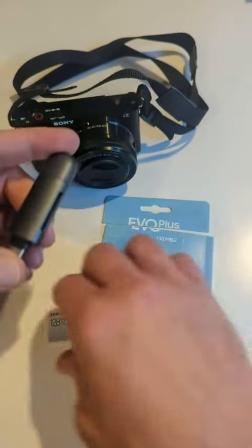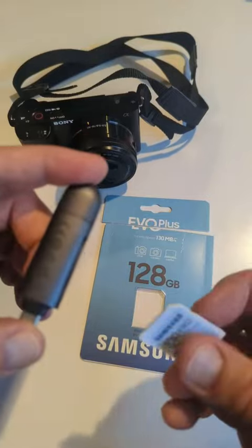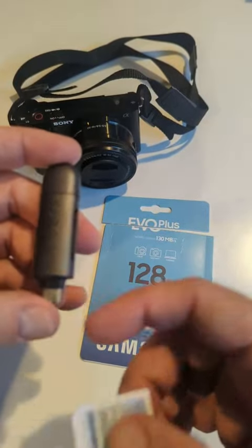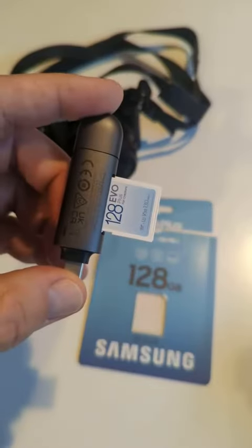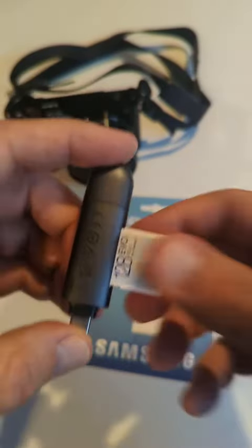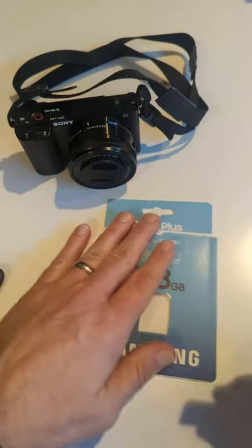Here's how easy it is to get this into a memory card reader. Here I have a memory card reader USB-C, and you just insert the memory card right into there and that works.